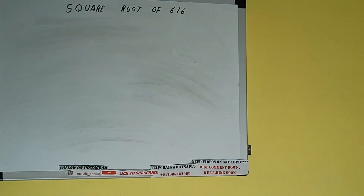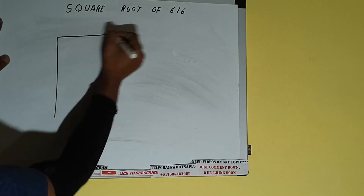Hello friends, in this video I'll be helping you with the square root of the number 616. So let's start. First of all, we need to write the number like this.